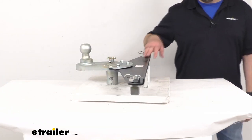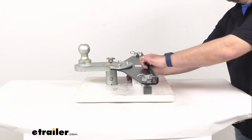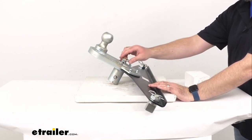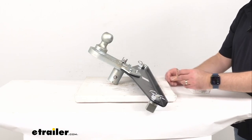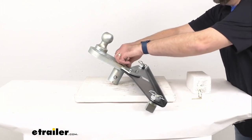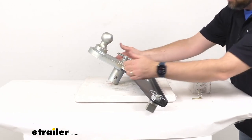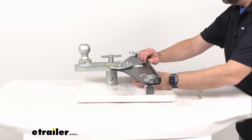I want to walk you through just how easy it is to install this. I'm going to remove my block here just for a minute to give me a little bit more leverage to pull up on this t-handle — it's obviously going to be easier when you have this down on your truck bed before you're ready to install. Go ahead and remove this safety pin, then you're just going to lift up this t-handle and give it a quarter turn, just like that.